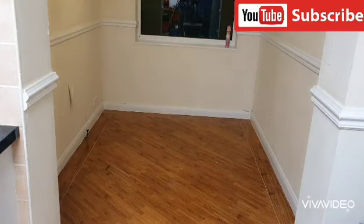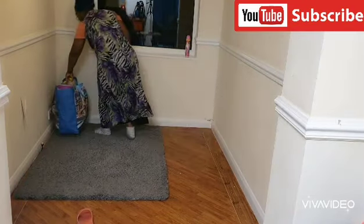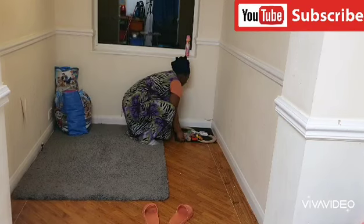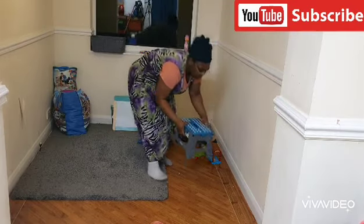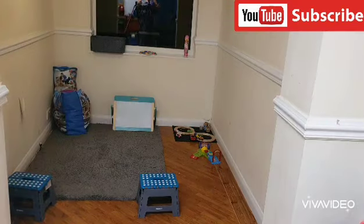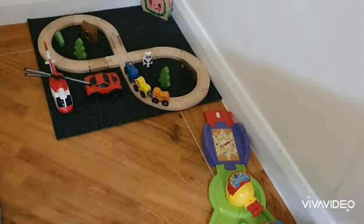I'm just going to go ahead now and start assembling everything back into the room. Everywhere is looking — can you see how tidy everywhere is looking? Once our little ones come in here they will be wondering if this is the same place. I'm still going to arrange a few more things, and yes, I'm done arranging them.